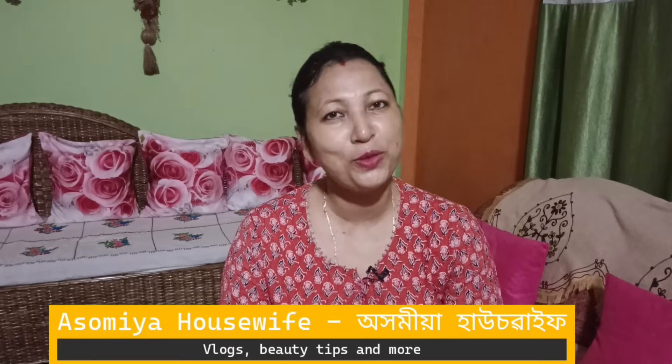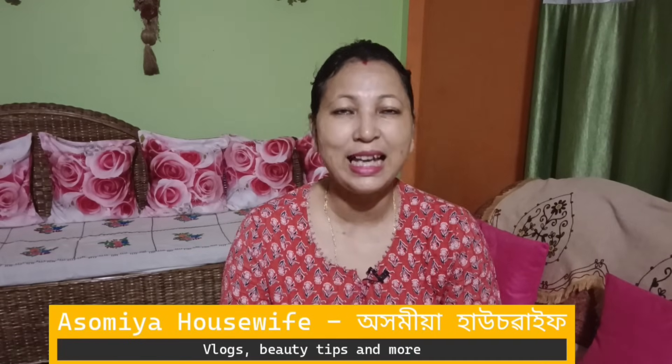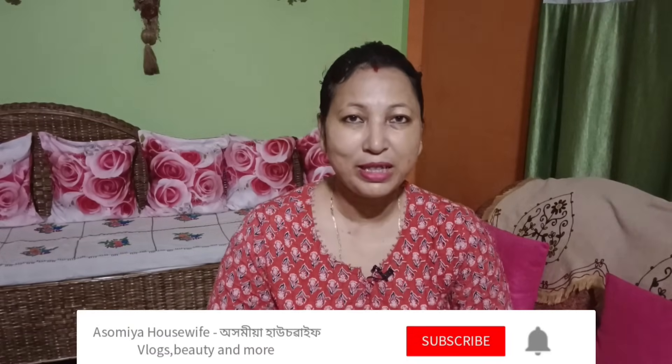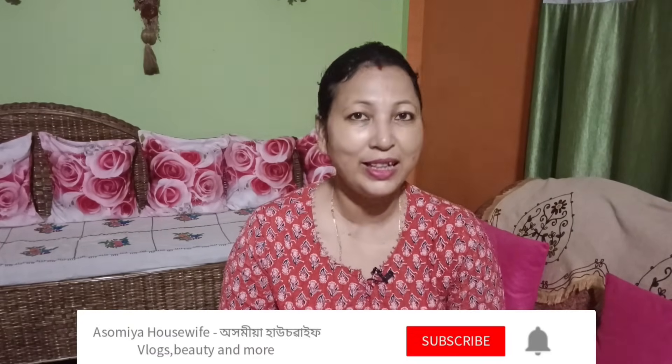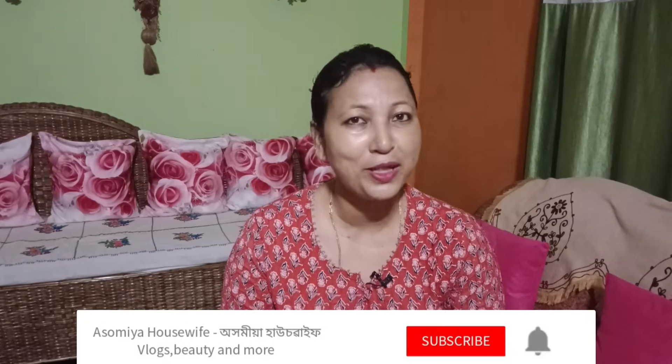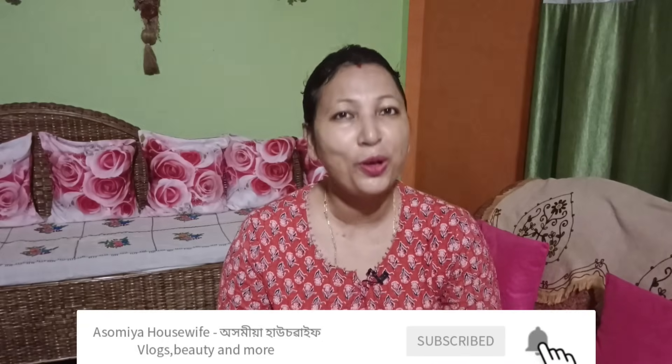Hi friends, welcome to the channel. Today I will start the video. If you want to see the video, you will be able to see the dark spots on the skin, and we will be able to get the most beautiful skin in the world. Please like this video, subscribe to the housewife channel, and share the video.